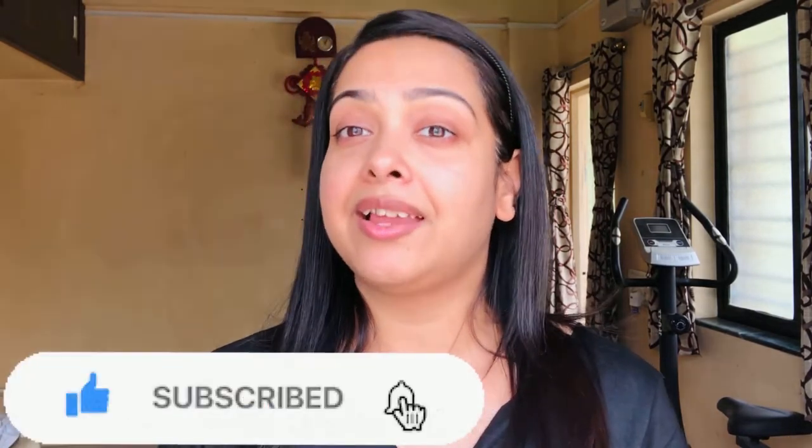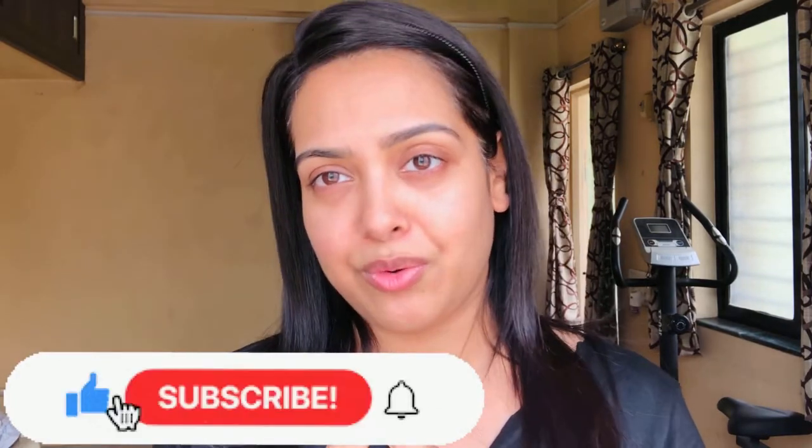Before starting the video, please don't forget to subscribe to my channel and hit the bell icon just to get notified every time I post new videos. So without any further talking, let's get into the video.